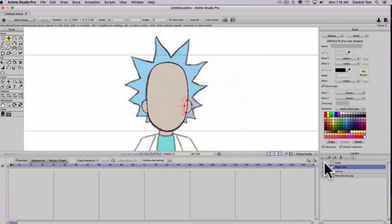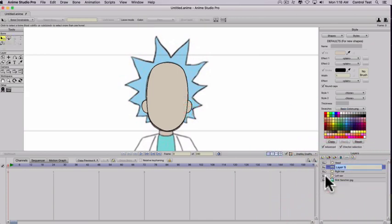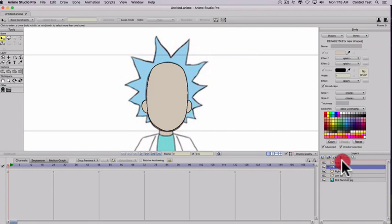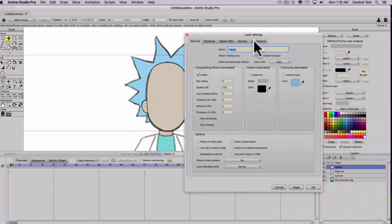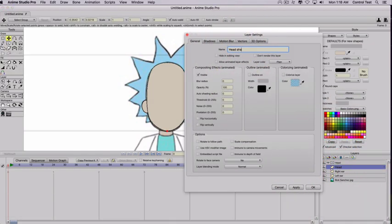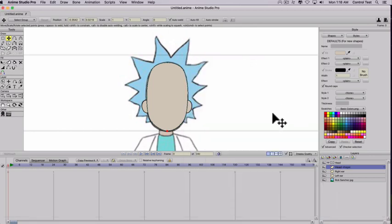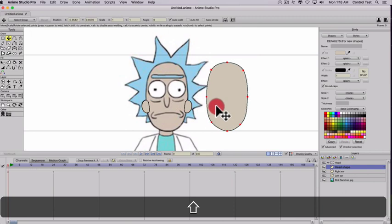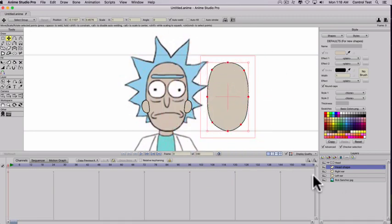I'll go ahead and create a bone layer, because we're going to put all of the head parts in a folder — in this case it's going to be the head bone layer, so we'll call this 'head'. Let's go ahead and rename the shape 'head shape', just to keep things organized. I'm going to go ahead and grab the head for a second and move it out of the way just so we can see the eyes, because let's go ahead and make the eyes next.